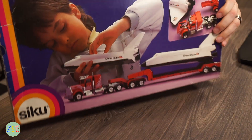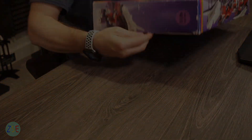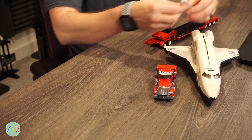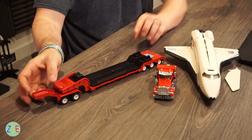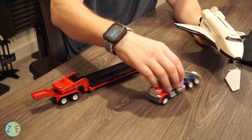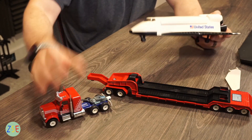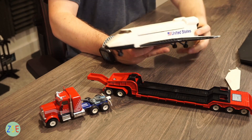We're going to unbox it nice and carefully because it's the first time I've actually unboxed this model. Let's line everything up and see what we have here. We'll go with the space shuttle first and then get into the Mac truck and low loader a bit later.